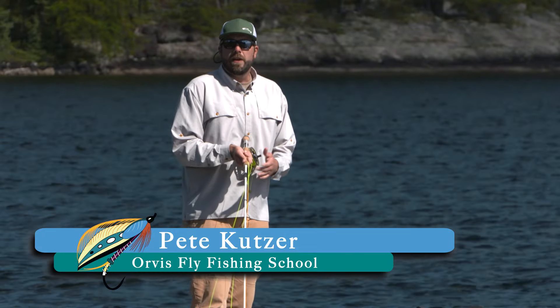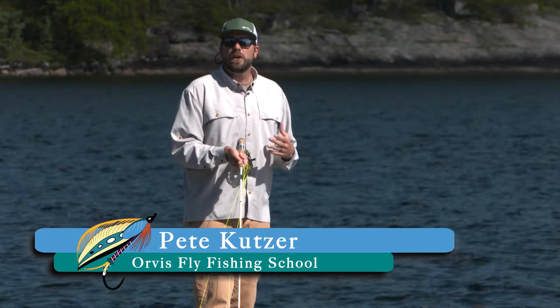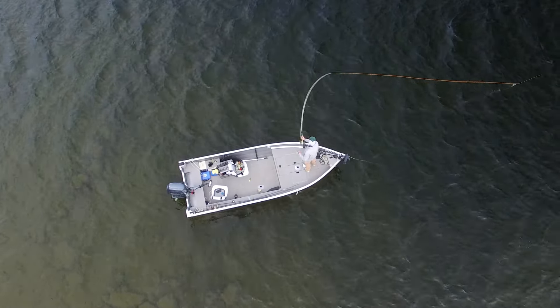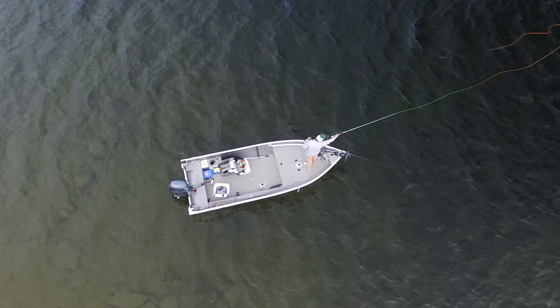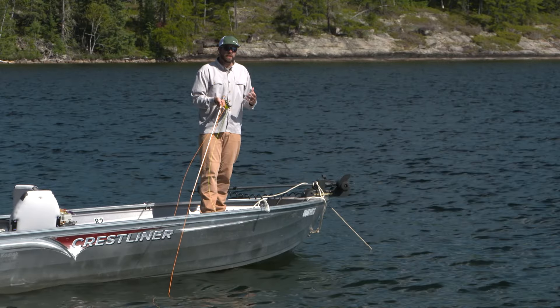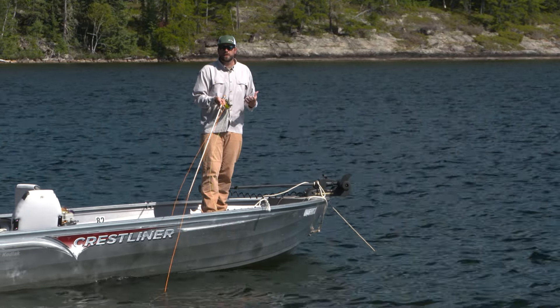Hi folks, I'm Pete Kutzer with the Orvis Fly Fishing Schools, and today I want to talk to you about making a back cast as your fishing cast. In fly fishing we're actually making two casts — a back cast and a forward cast — and we can fish with either one. If we learn to make that back cast a fishing cast, we're gonna double our chances of catching fish.